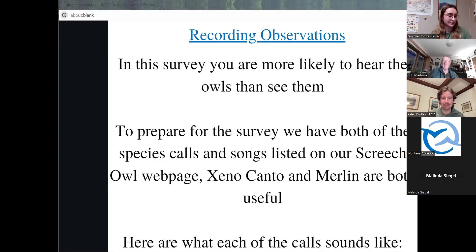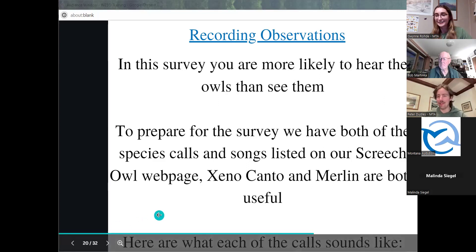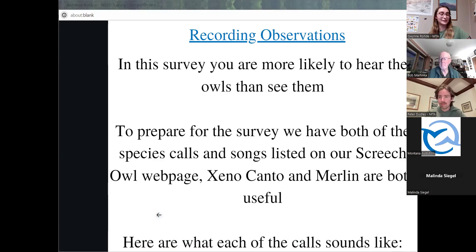Here's the western screech owl call. [Audio played] Moving on to the eastern screech owl — it didn't quite come through on our end. The links for both of these sounds are listed under the training resources page if you would like to review them.